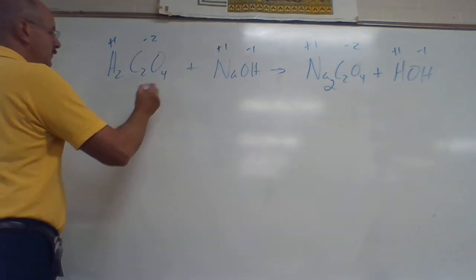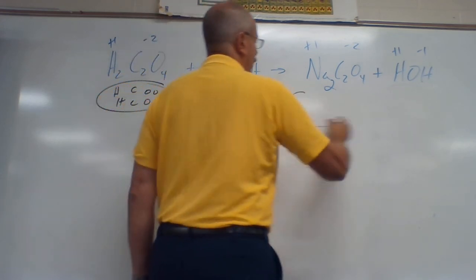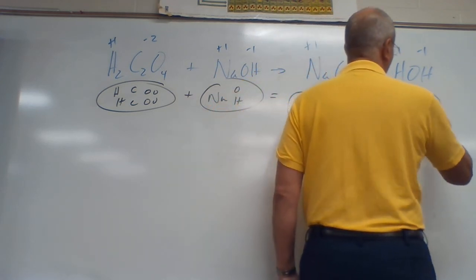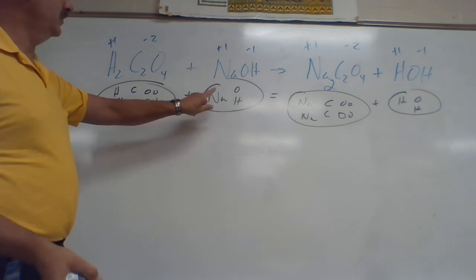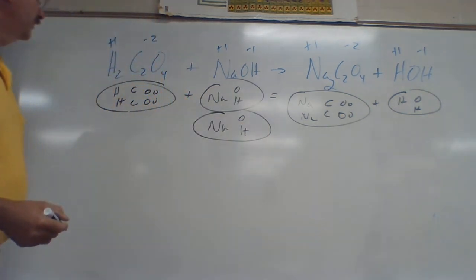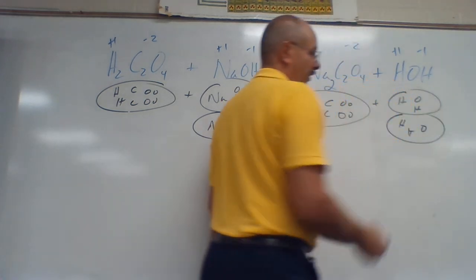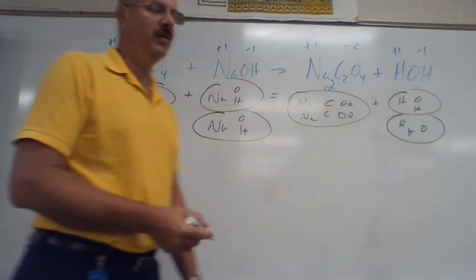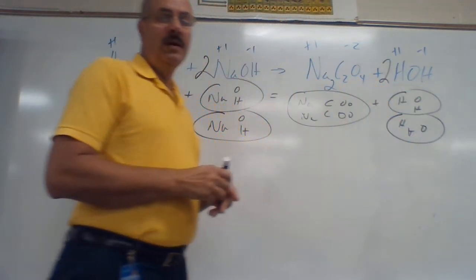Do my charges: plus one and minus two don't cancel, so crisscross — put a two for Na. H and OH gives H₂O, plus one minus one — they cancel. Now balance: two H's, two C's, four O's, plus Na, O, H equals two Na's, two C's, four O's, plus H, O, H. C's: one, two each side — even. Na's: one on left, two on right — need a two. H's: one, two, three, four on each side after adjusting. O's: six on each side. Coefficients: one blank, one two, one blank, one two.